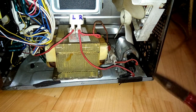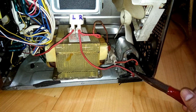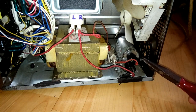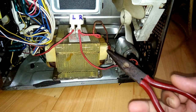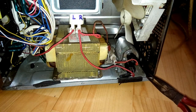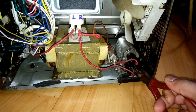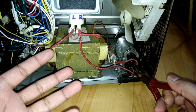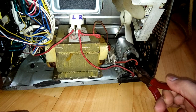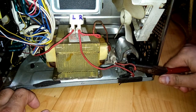Because the capacitor stores charge — and even though there is a diode for discharging, it may not be working — you still don't know if there are charges remaining. For safety, you need a wire like this and touch the two terminals for a few seconds. If there is any charge left, it will be discharged. Do that first, then you can do the job.